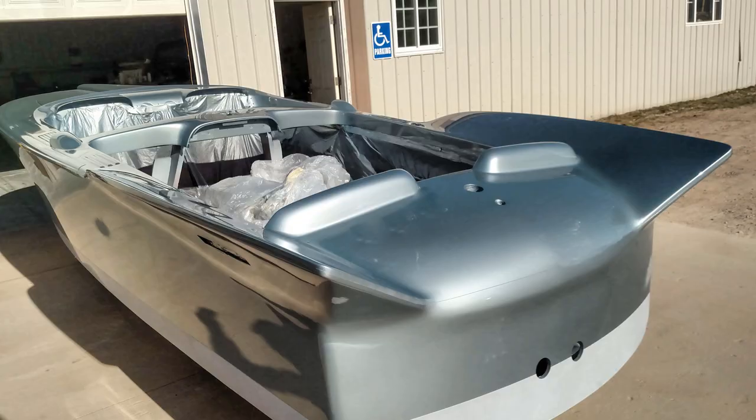Some boats from Chris Craft didn't come with stripes at all. This is a 1959 Silver Arrow that we are still working on — we're almost done with the boat, just got a little bit left to go.